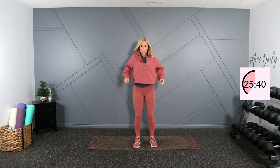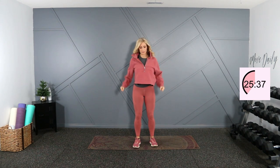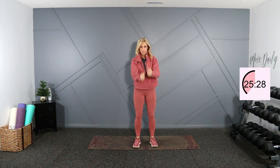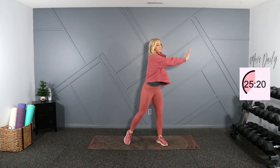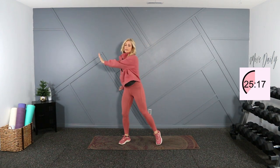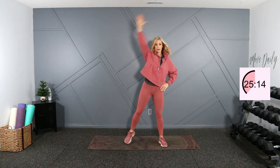Roll yourself up. Shoulder circles right here, pulling backwards. Roll front — big circles up near your ears. Let's tap this out right here. And up and over. Very good.